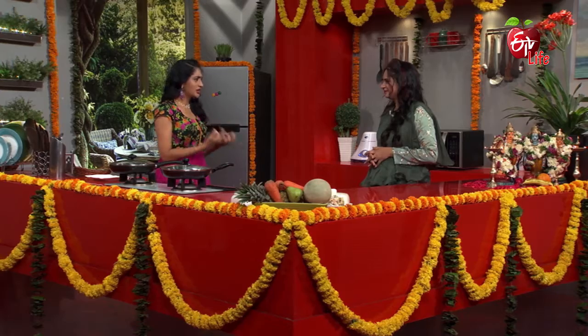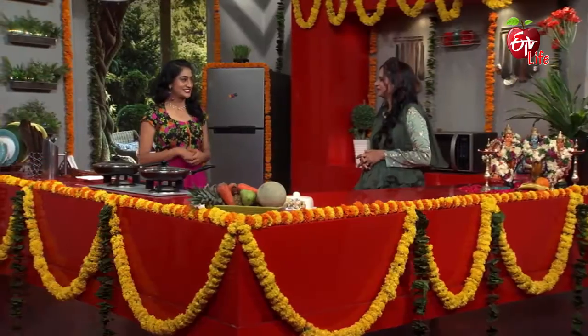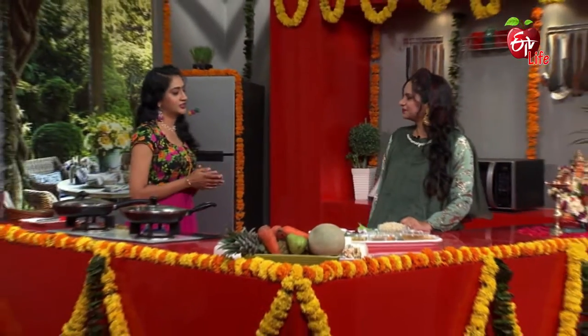We are going to eat a lot of food and a lot of taste. We will start with two combinations. Yes, this is the ingredients.